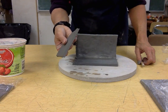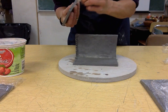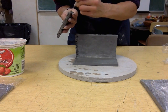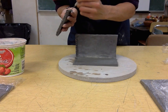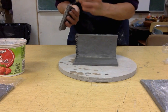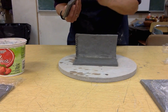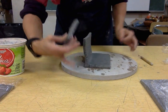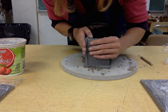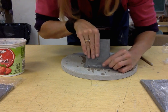I'll do the same for the edges of my short wall — add a little water, hatch it again. I like to come in at an angle like this so I can really get it attached in its proper place. Smoosh it up against each other and smoosh it up against the bottom.